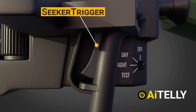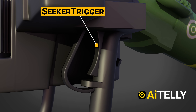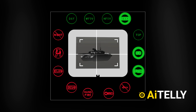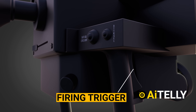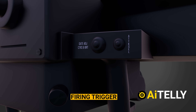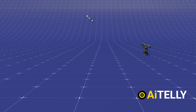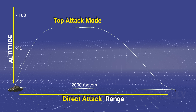Once a target has been identified, the user can flip a protective cover and press and hold the seeker trigger on the left-hand grip. This activates the seeking locking sequence as well as the firing trigger. The user can choose a shooting mode from the right-hand grip, with two options — direct and top — which modify the trajectories based on the object. This is the trajectory the soldier could assign at the push of a button: direct and top attack mode.